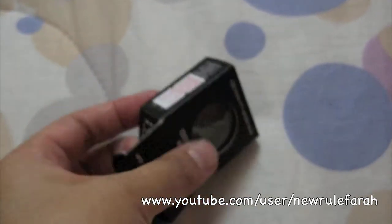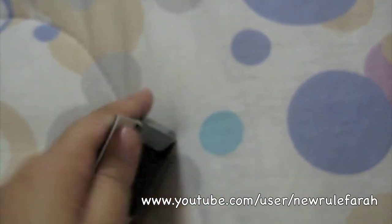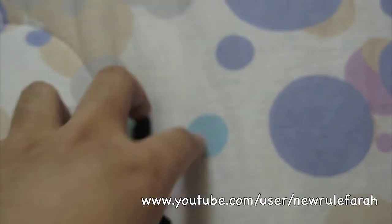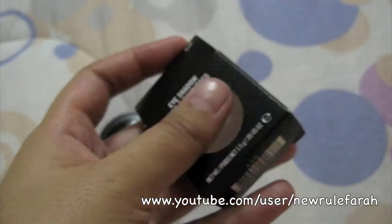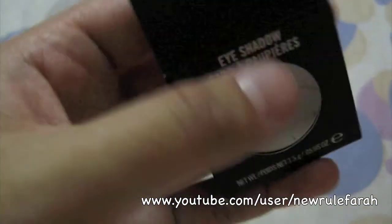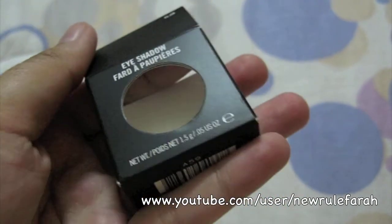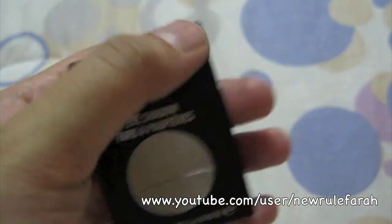I'm having the sniffles right now — I'm allergic to cat hair. As for the packaging, previously what they had was a sticker that would state the name, but now it's already embedded in the box. That's cool.